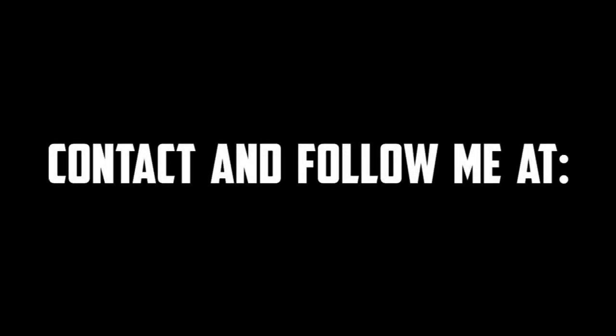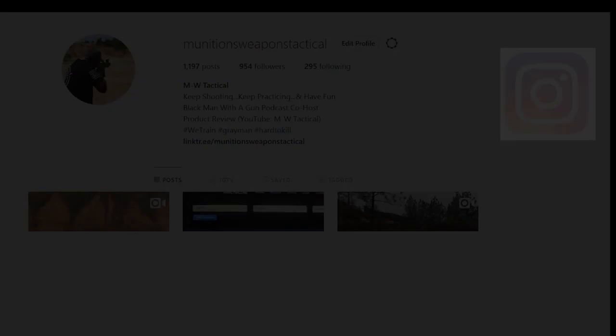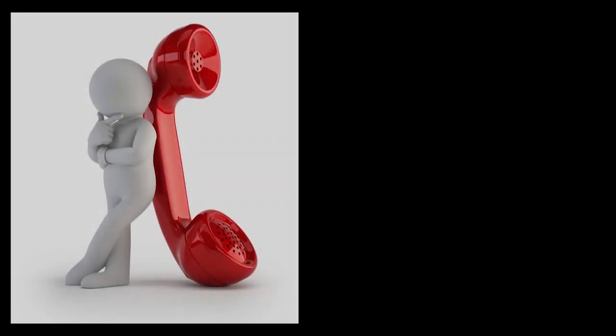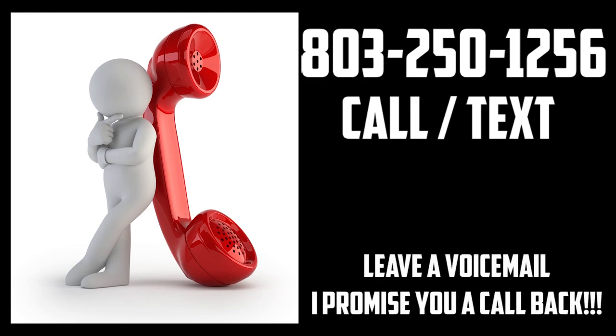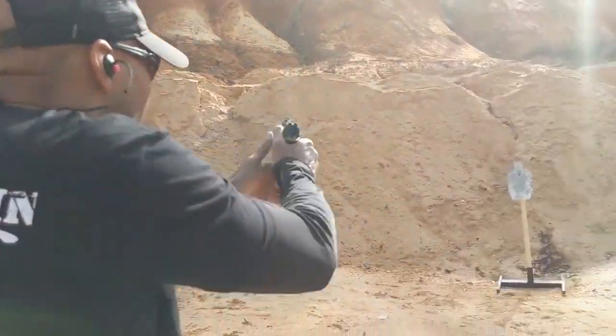For those who are looking to contact me, visit m-wtactical.com, and make sure you go to our Instagram and Facebook and search for m-wtactical to find our page so you can follow us there also. If you decide to give me a call at 803-250-1256 and I do not answer, please leave a voicemail or a text message and I promise I will get back to you. Until next time, keep shooting, keep practicing, and have fun.